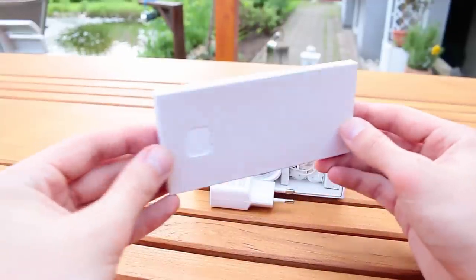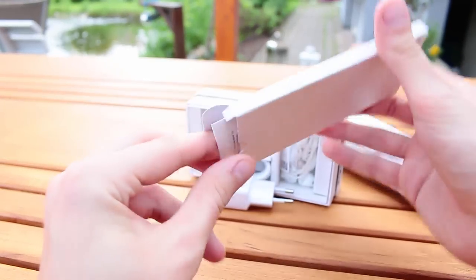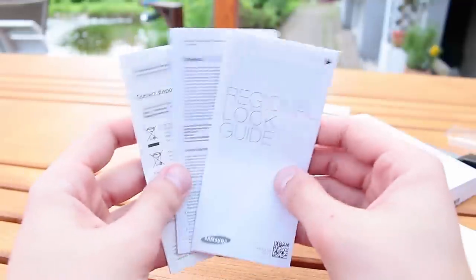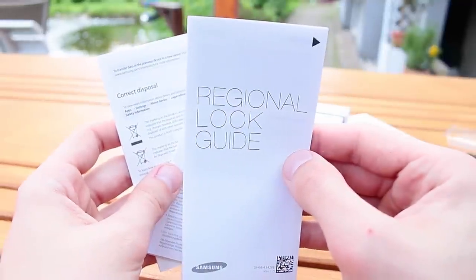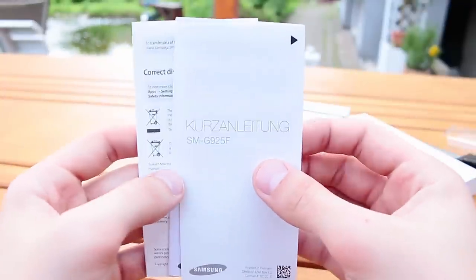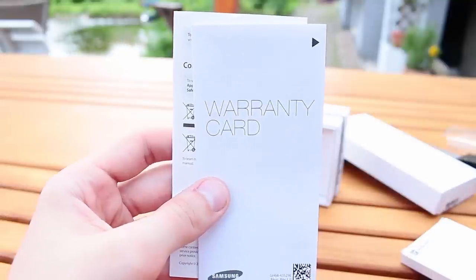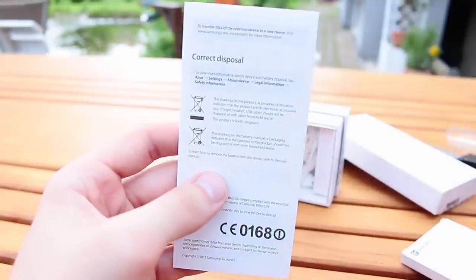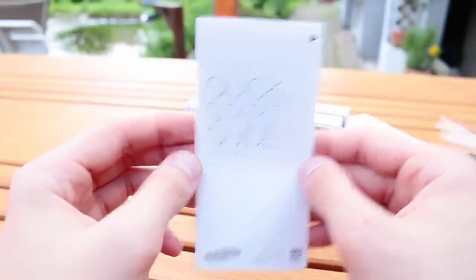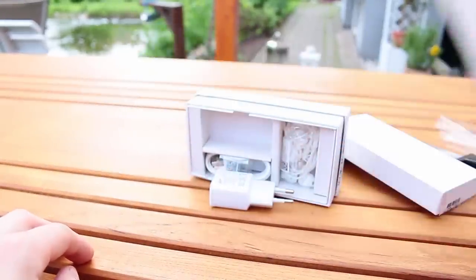Before we look at the smartphone, let's check out all the accessories. Inside the box you can find another box containing all the paperwork — user manual, warranty card, and all that. Here's the regional quick guide, then the Kurzanleitung for my German friends, the warranty card which might be useful, and another quick starter guide in English. All in all, the guides are probably quite useless.